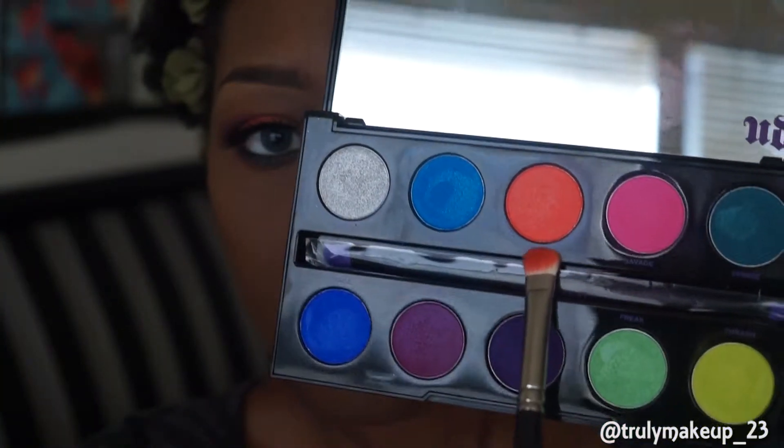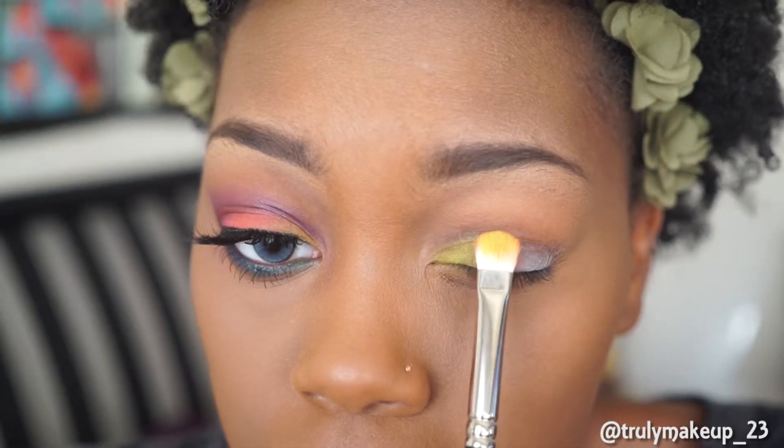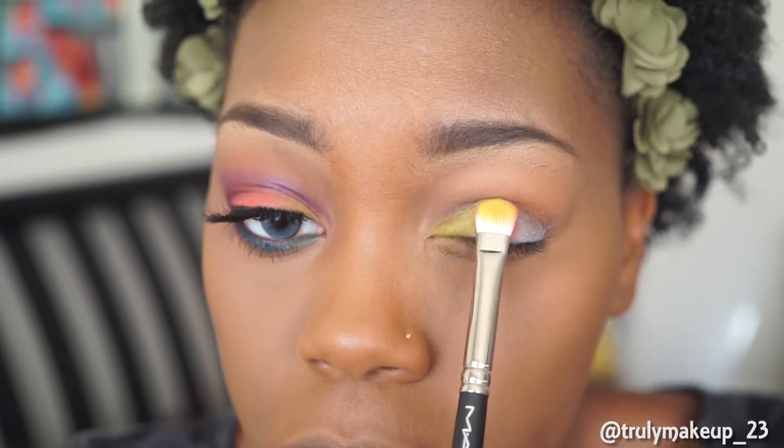Now taking the color Slow Burn, I'll be applying this to the middle lid area. Make sure to apply this in padding motions only because that's what creates the gradient effect.